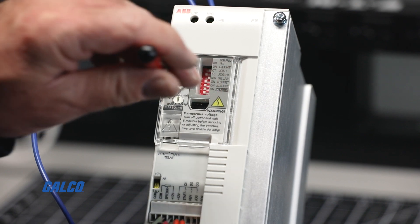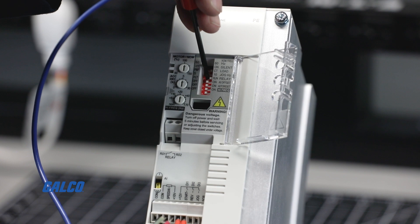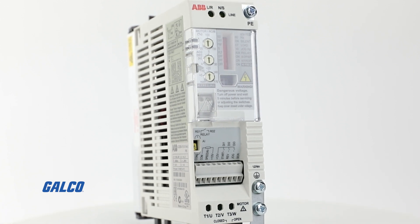Using a fine blade screwdriver, adjust your drive settings on the dip switches, such as desired motor frequency, load, and more. Reference pages 14 and 15 of the user guide for more details.